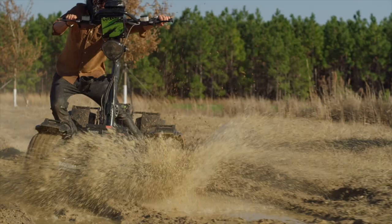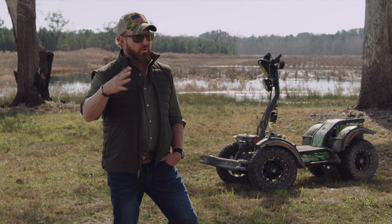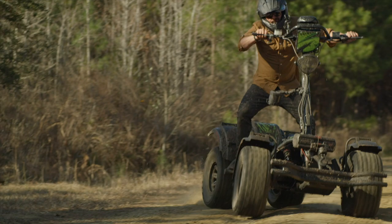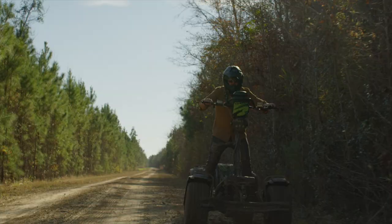I've ridden quads and stuff before — I've pushed them pretty hard. If you come into a corner hard, the quad will either tip or it'll go up on two wheels, which can usually throw your passenger off. This machine at full throttle went into corners, turned and braked, and all four wheels stayed on the ground. Every test that I put it through, it crushed it.